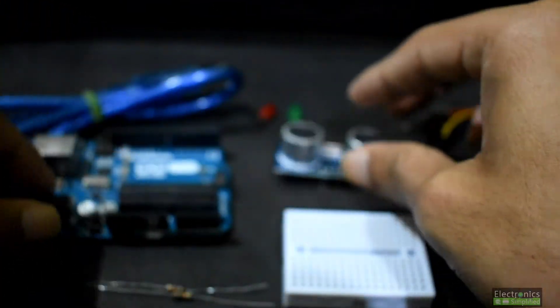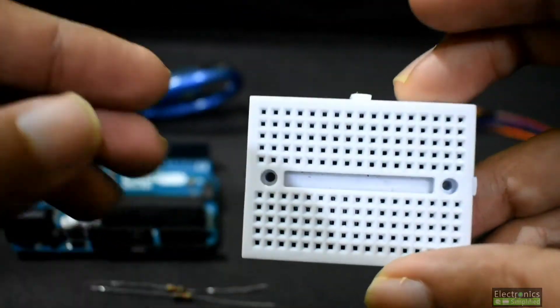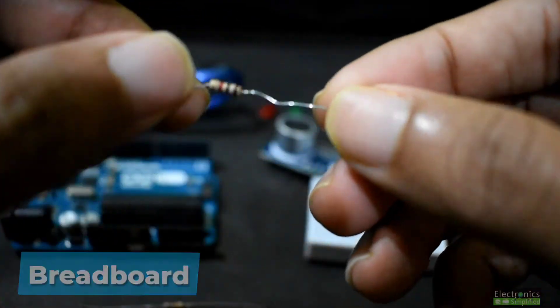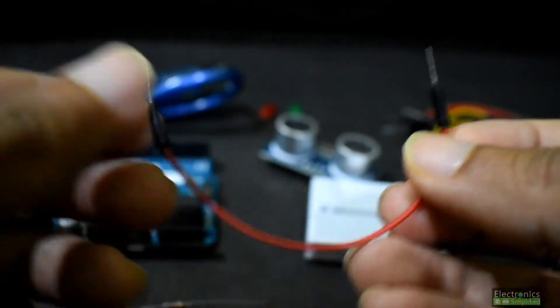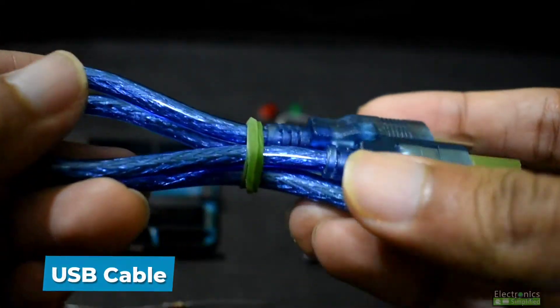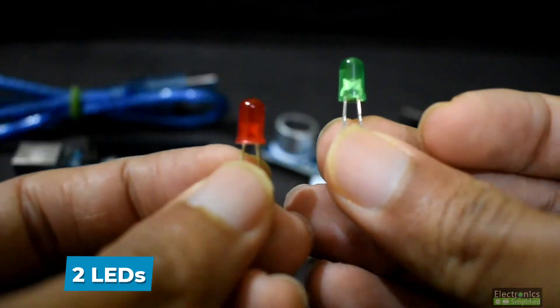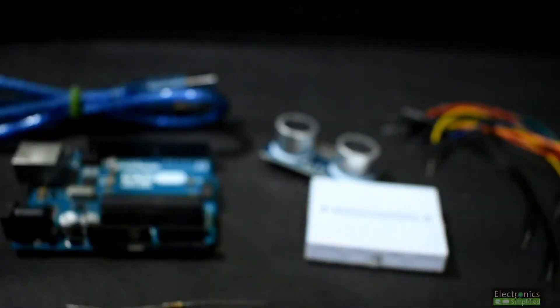We'll need the Arduino Uno, a breadboard, and a few resistors for protection. We will also need jumper cables, the USB cable for the Arduino connection to the computer, and two LEDs of any color for indication.